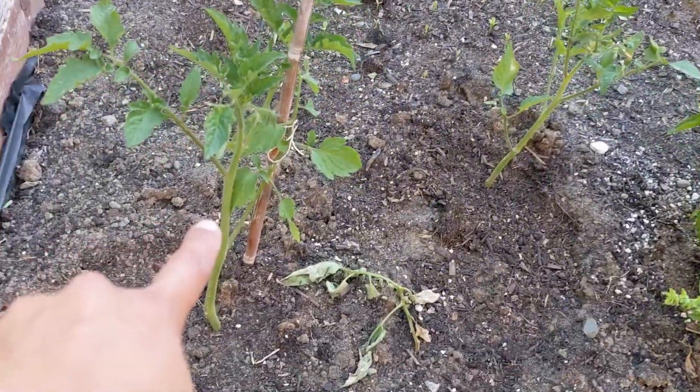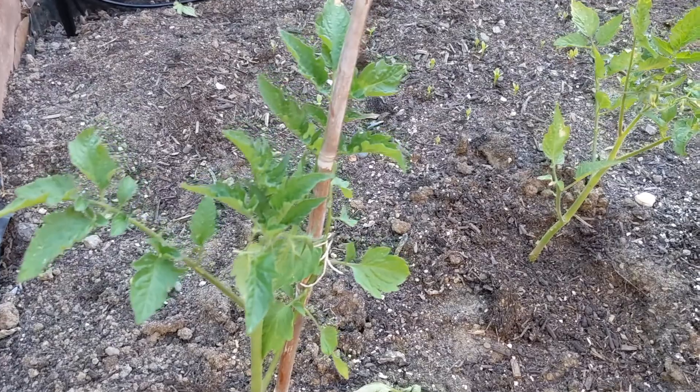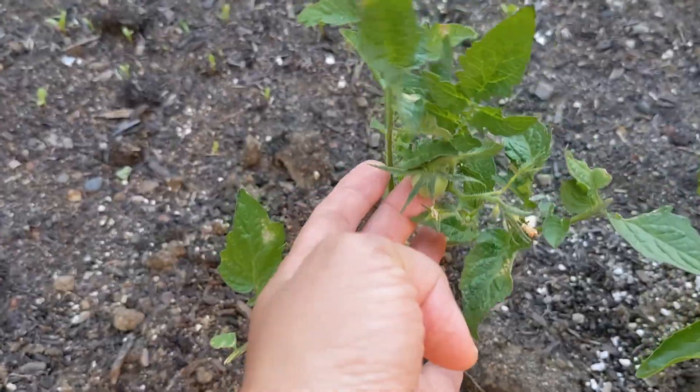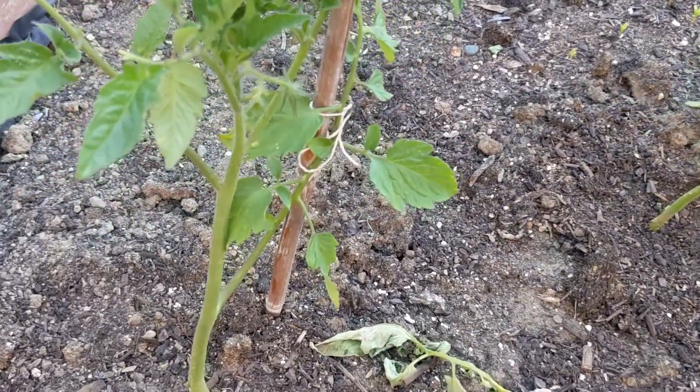These were also planted from cutting the suckers and letting their roots grow. Oh yeah, we have another baby growing here with flowers ready for pollination, and more flowers here too.